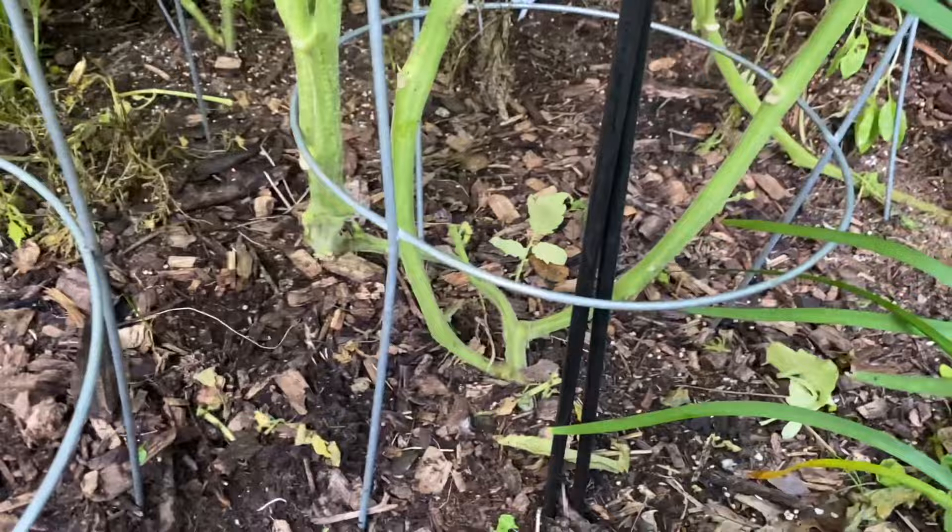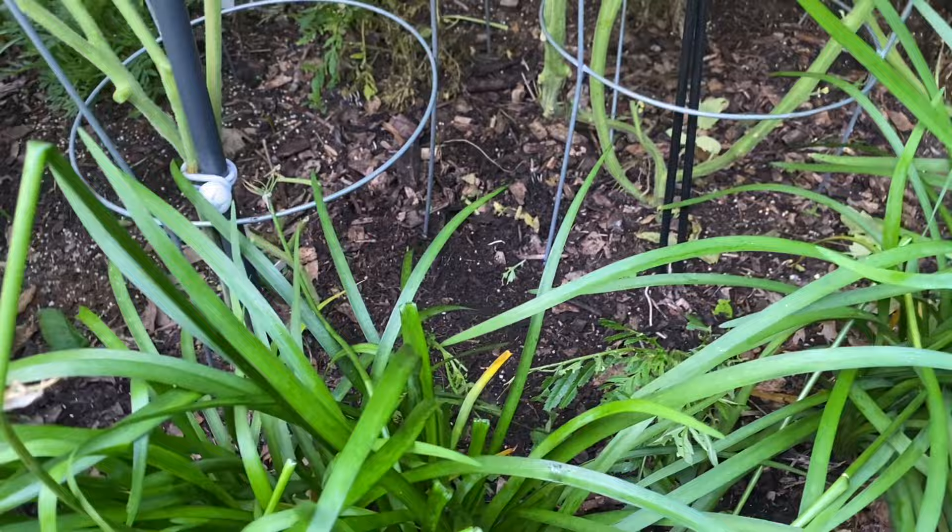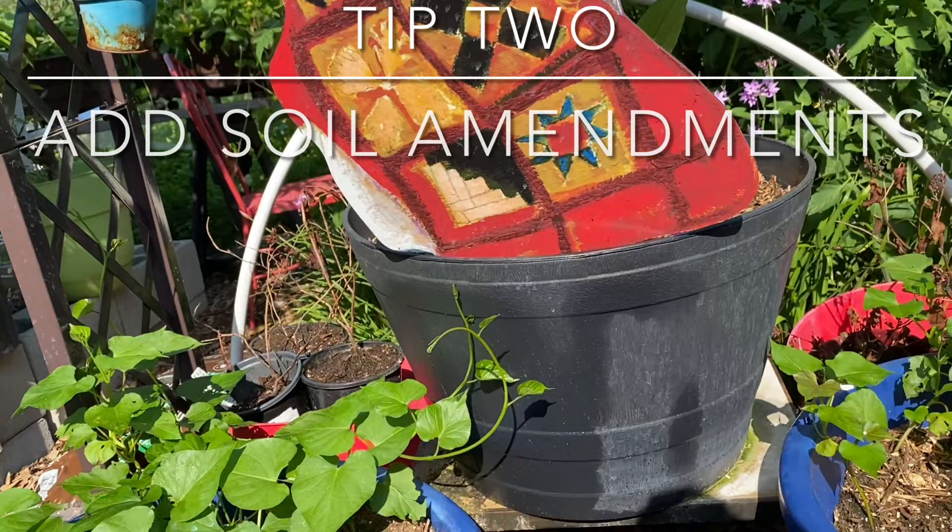You don't want any moisture being held in. Push the mulch to the side — I'm pushing it over here with the society garlic because it's more tolerant of rain and overwatering.